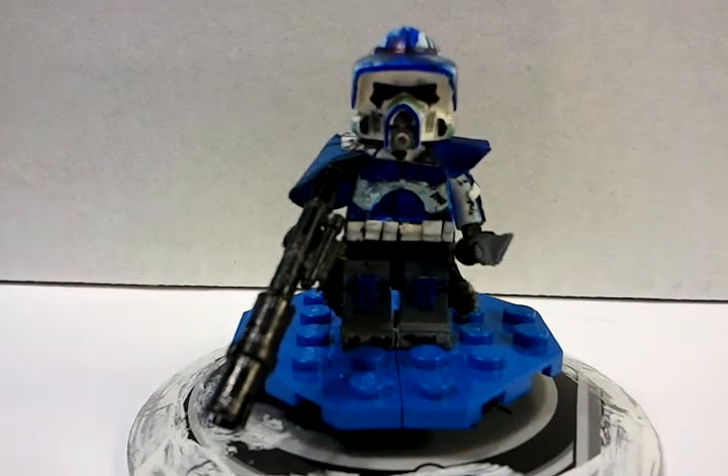Hey guys, it's Justin here from Jek Productions 2000 and today I will be doing a showcase on my LEGO Star Wars 501st Clone RF Commander Jek.